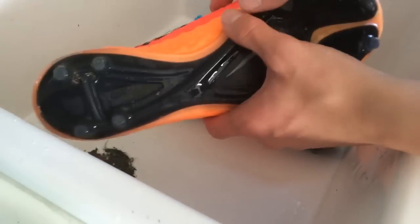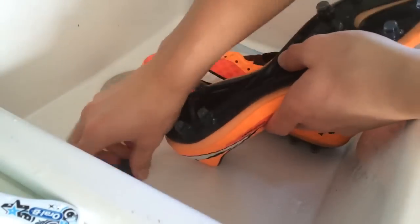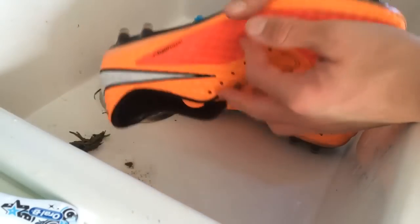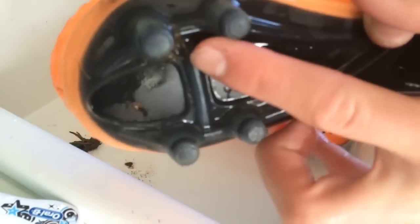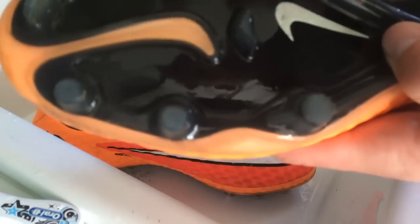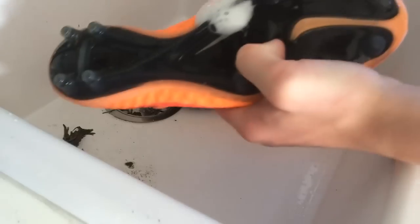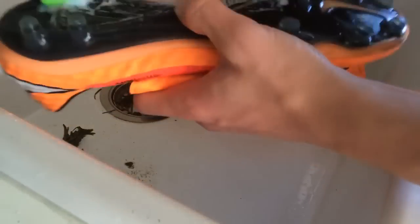The next obvious step is to clean the sole plate. This is where your toothbrush comes into play. Even though most of the dirt has already been separated by the hot water, there's still some minor dirt there. We want that gone too if you want your shoes to look fresh and new again. I recommend putting some soap on the sole plate itself and really scrubbing where there's still some dirt. Just finished scrubbing the sole plate.